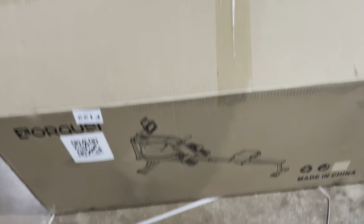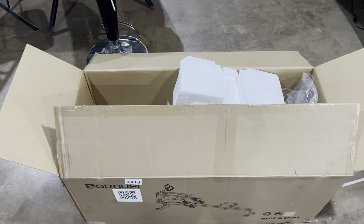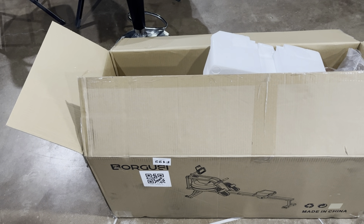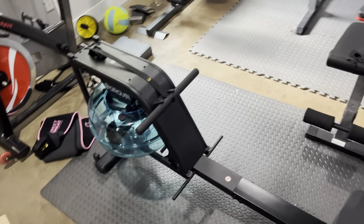So this is the size of the box it came in — relatively small. I would say it's probably a two by four foot box. And here's the rowing machine.